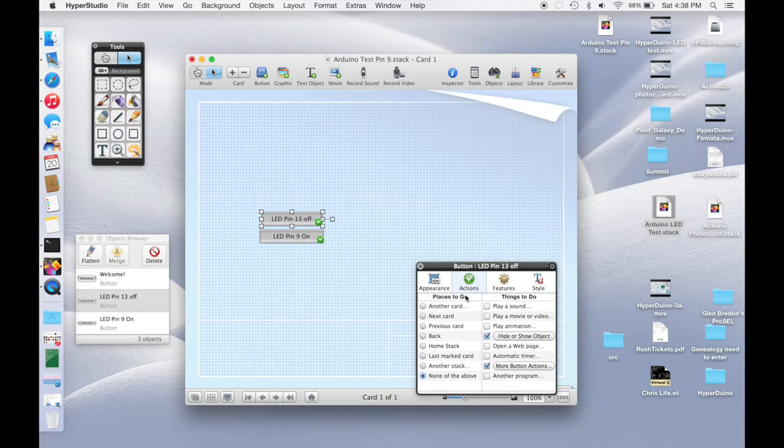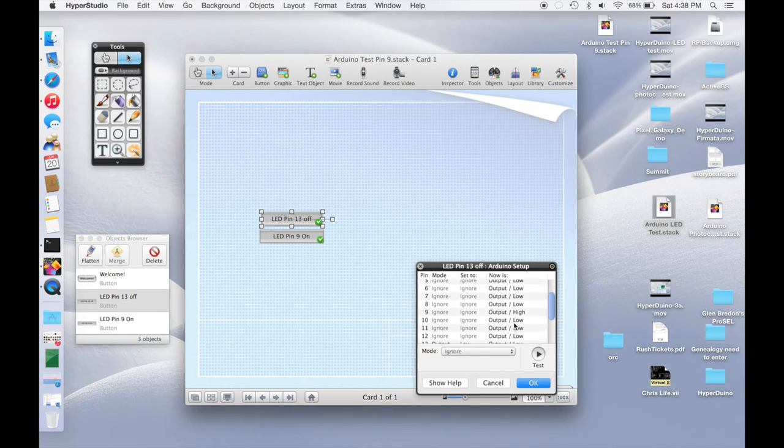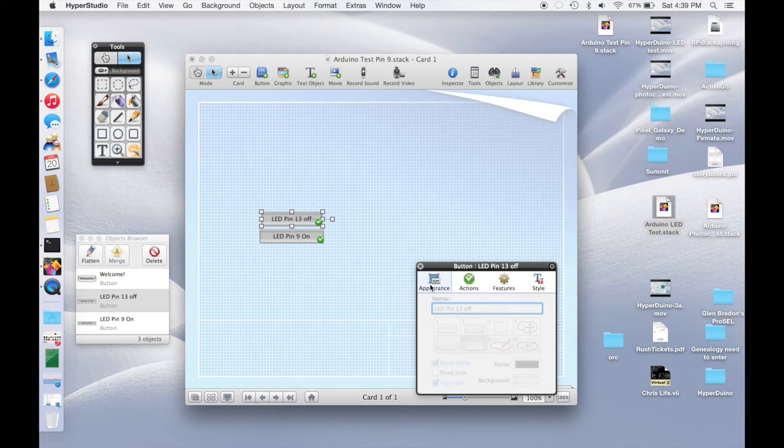Let's go ahead and edit the pin 13 off button. We go under Arduino setup and change from pin 13 to pin 9. So pin 9 is going to be an output pin and it's going to be low, which means turn off. Then pin 13 we will set to ignore instead. So now we've switched from pin 13 to pin 9. Let's go ahead and change the name of it to 'pin 9 off'.